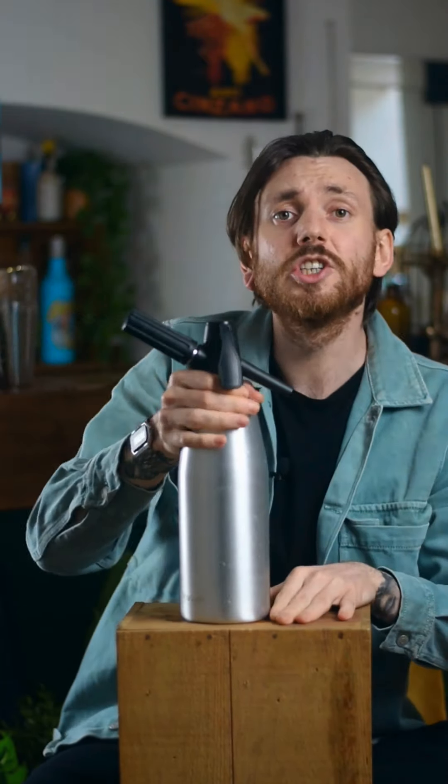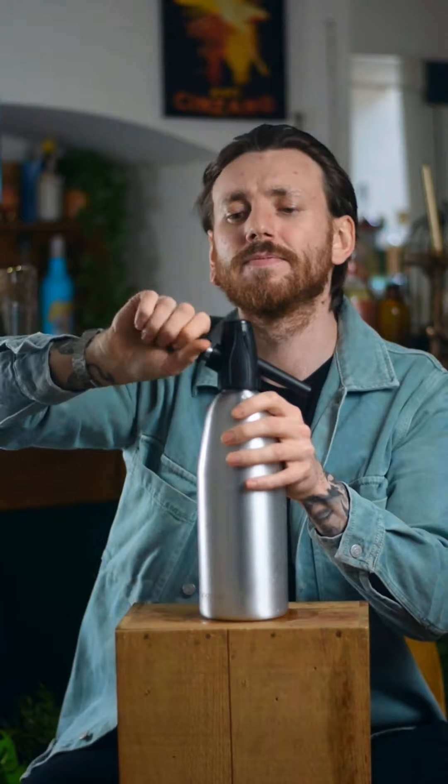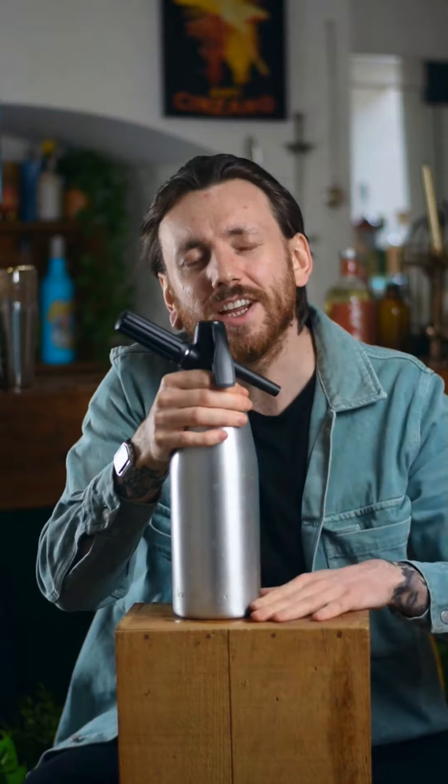Give it a good hard shake. That's going to get it nice and lightly carbonated. Personally, I like me some bubbles, so I'm going in with a second canister — same thing, twist and shake. Then we just need to put that in the fridge for about another hour to let all that CO2 work its way into the drink.